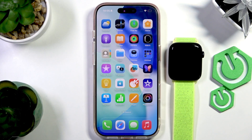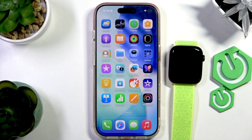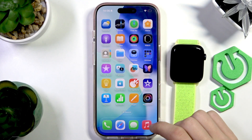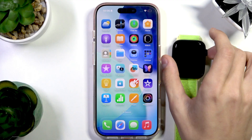Hello everyone, welcome to the HeartVC channel. Today I'm going to show you how to set up the Apple Watch SE3 with the iPhone 17 Pro. Here is the new Apple Watch SE3 and the new iPhone 17 Pro and I'm going to show you how to set both of them up — how to pair one device with the other.